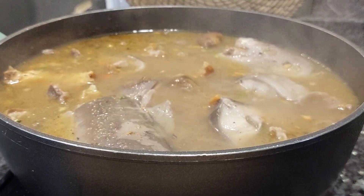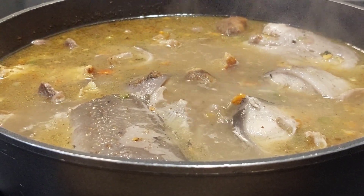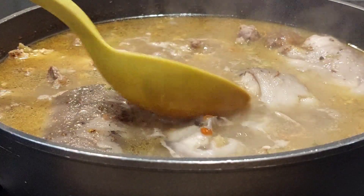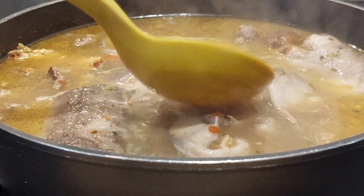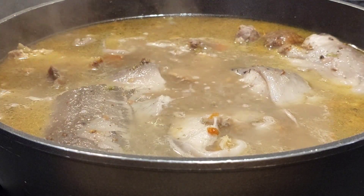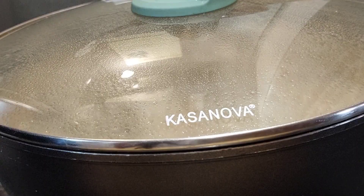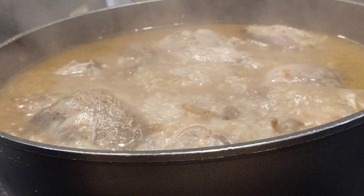I added some crayfish blended along with native seasoning — I'm using ogiri. You can use any type: ogiri, dawadawa, or green iru — as far as you add native seasoning, because you all know that ofe nsala is not complete without native seasoning.